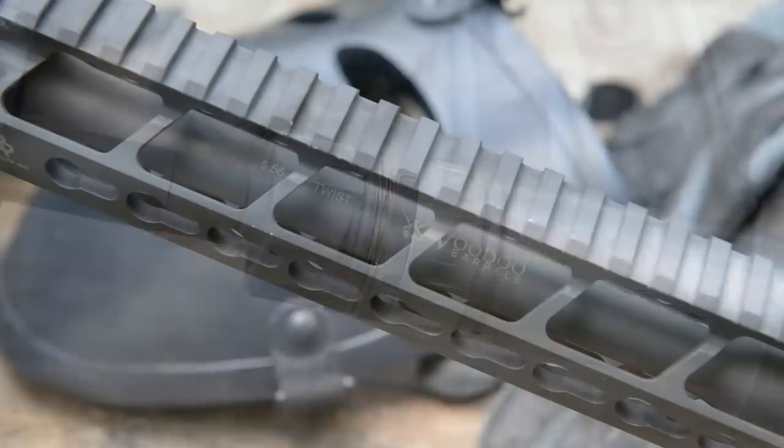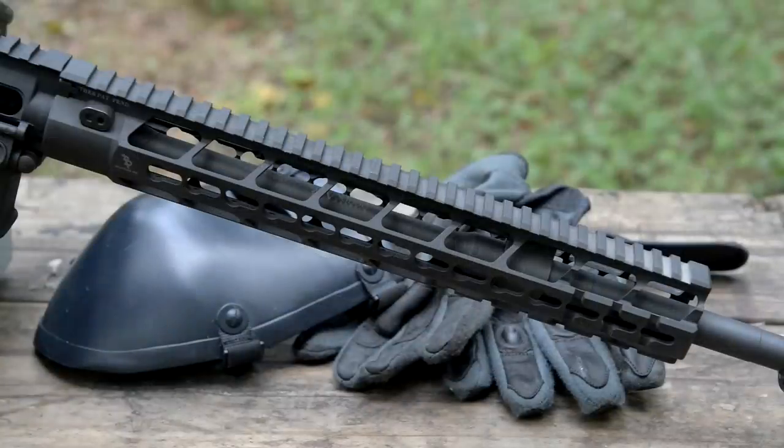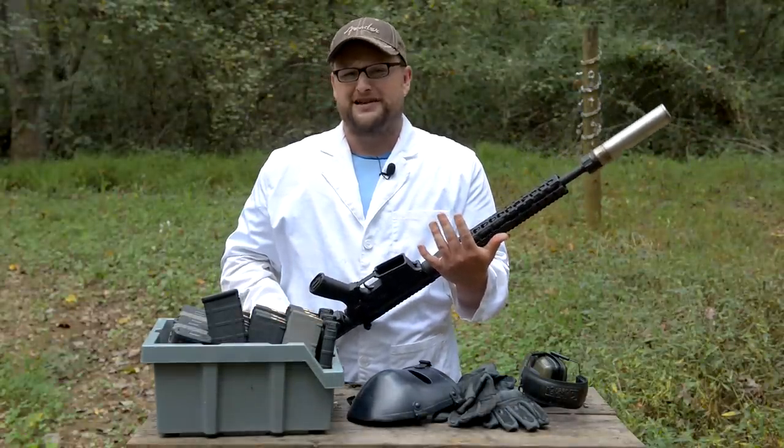We've got a hammer forged Voodoo Barrels barrel — a 16-inch hammer forged barrel — and we're going to be running a KG made machine gun lower. We're going to see what it takes to kill the suppressor, which is not something we've really ever done.